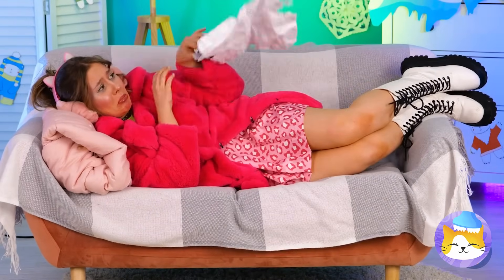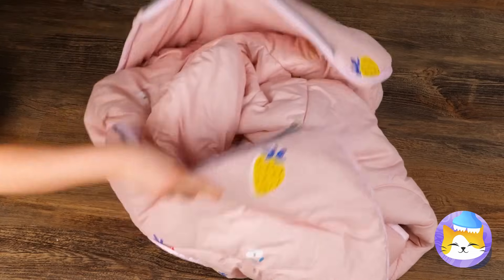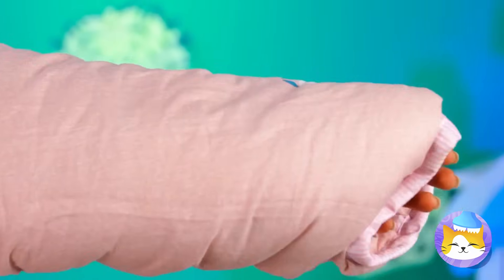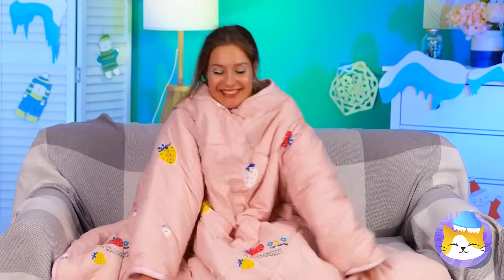Curse you, laundry day! Don't worry — we've got you covered, literally. This quilt comes with sleeves — try it on. It fits just right. If you add a belt, this could almost be a dress. Now dance like no one's watching.